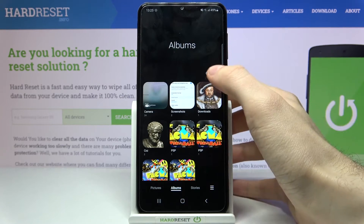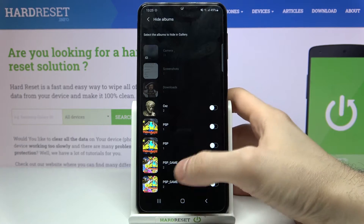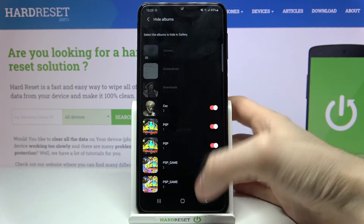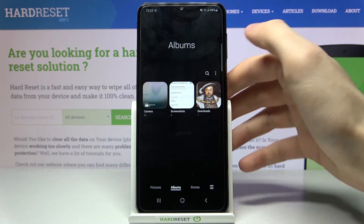Tap here, then select hide or unhide albums, and you can hide albums by tapping on them. As you can see, all of these albums are now hidden.